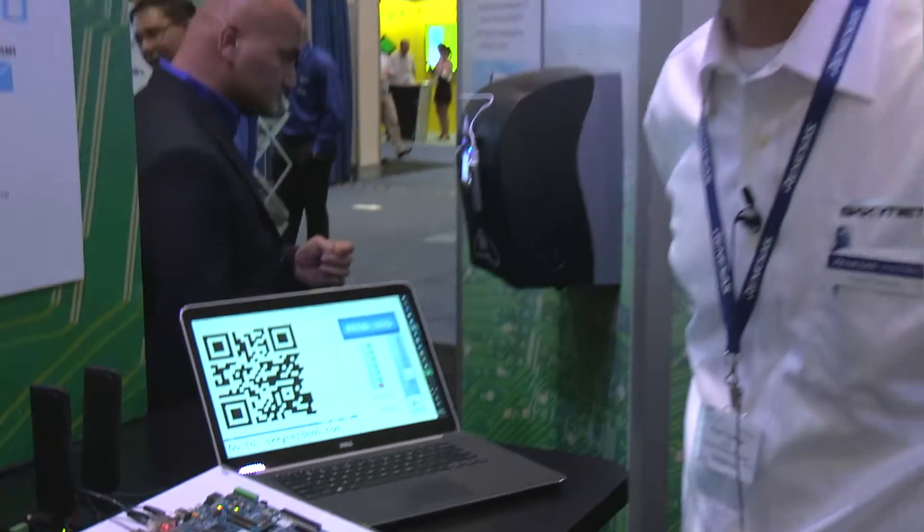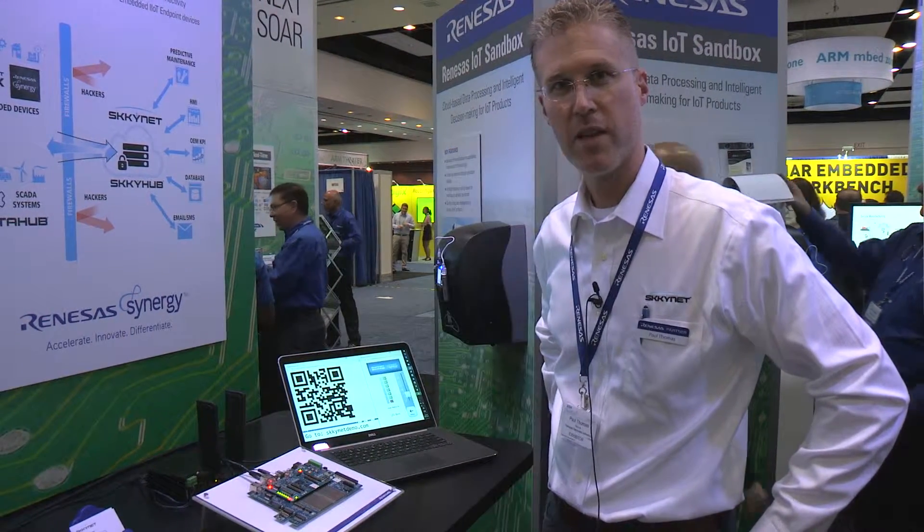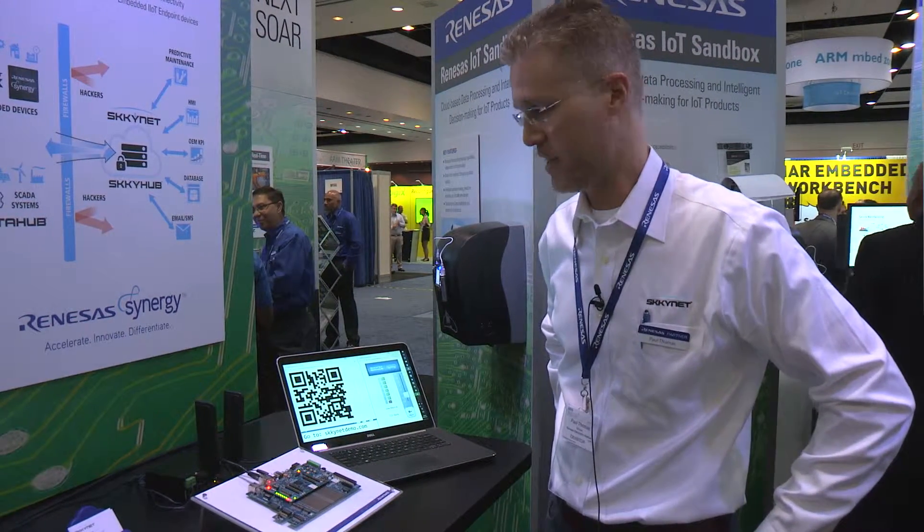In a nutshell, I've shown you remote monitoring and control of an industrial IoT application embedded on the Synergy S7 chip.